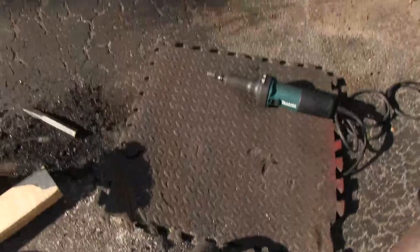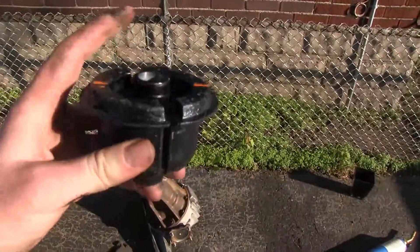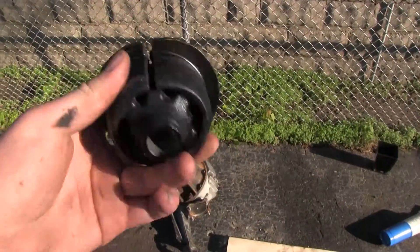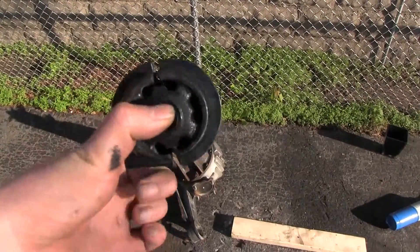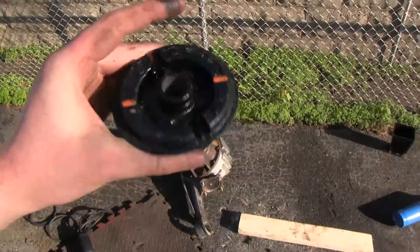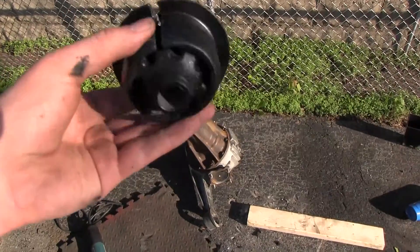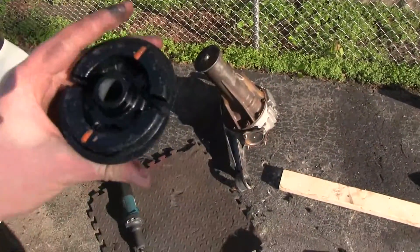Now I'll show you what the new one looks like. So this is a brand new bushing. You can see there's a metal sort of bar in the middle for the bolt, there's rubber on the outside, and there's a metal outer frame. This metal outer part actually squeezes together when you install it.